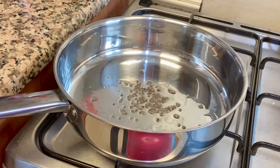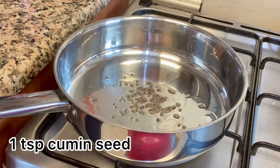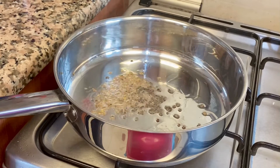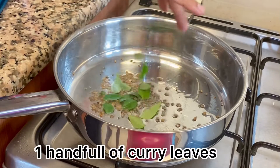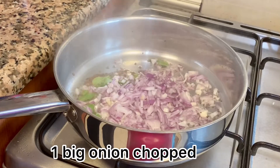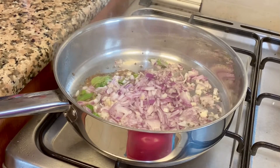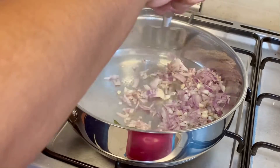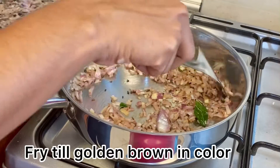I'm going to put some seeds into this bowl. You can use some seeds in it. Now I am going to fry it until golden color.